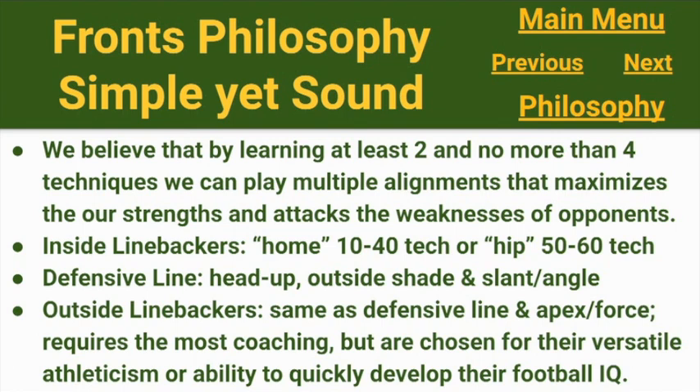Our inside linebackers have to master two techniques: their home position between a 10 and 40 technique in the guard-tackle alignment area, or a hip technique as a 50 or 60 where they can fold into a B gap or help with pass coverage on the boundary side. Our defensive line needs to learn a head-up, an outside shade, and a slant-and-angle technique. Our outside linebackers have the most to learn — the same three techniques as the defensive line, plus a fourth technique of learning how to play in an apex position to help with pass coverage and be a hard force defender.